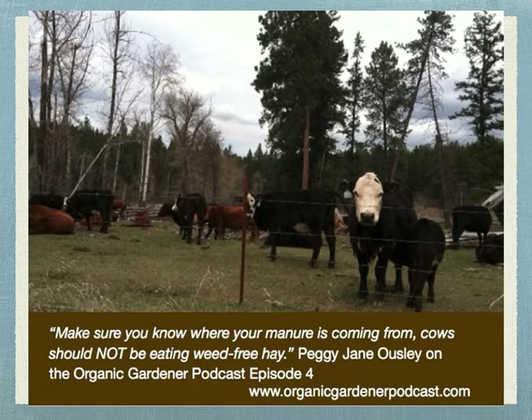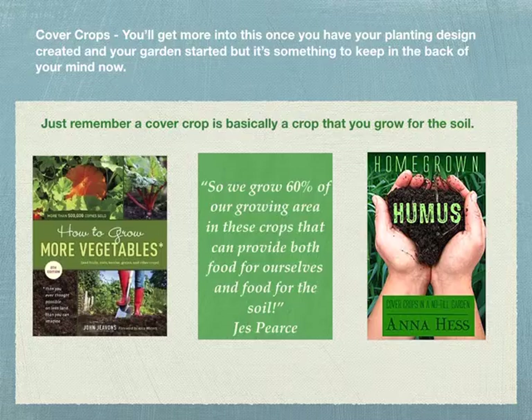One big challenge around here: I talked to Peggy Jean from a local nursery in episode four. Make sure your manure is coming from cows that are not eating weed-free hay or hay that has been sprayed with chemicals so weeds won't grow. She talked about it, and so did Jacqueline Freeman, a treatment-free bee expert. Just a little heads up — make sure you know where you're getting your manure from.